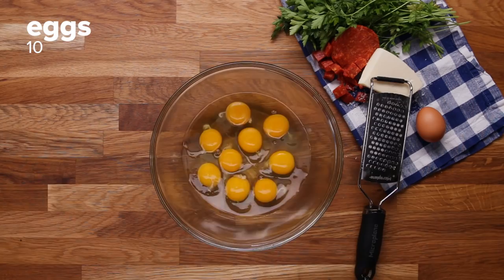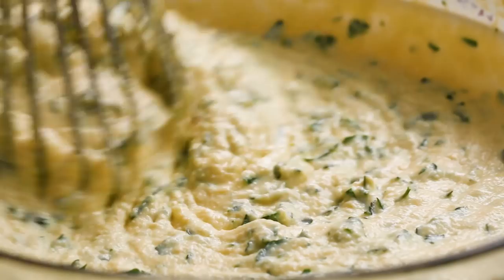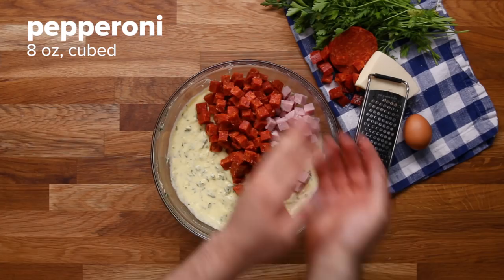Look how smooth that is — that's a perfect texture. Love me some meat, man. You get some sweetness from the ham, spice from the pepperoni, saltiness from the salami, a little bit of funk from the prosciutto. Everything balances out together.